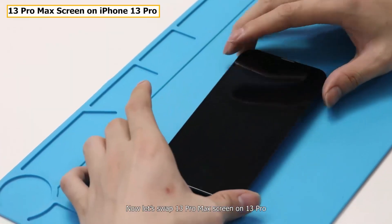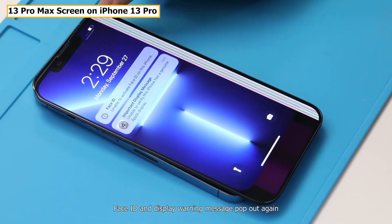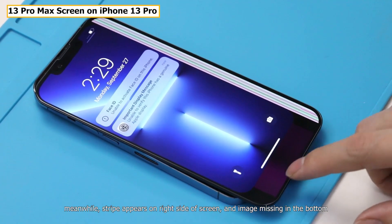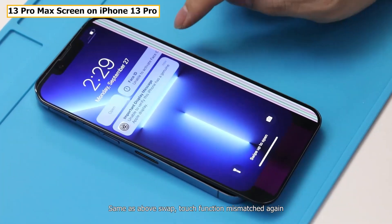Now let's swipe the 13 Pro Max screen onto the 13 Pro. The Face ID and display warning messages pop out again. Meanwhile, stripes appear on the right side of the screen and the image is missing at the bottom. Same as the above swap, touch function is mismatched again.